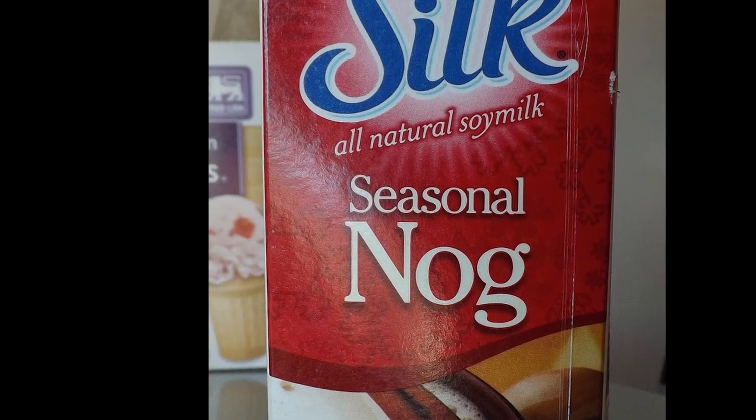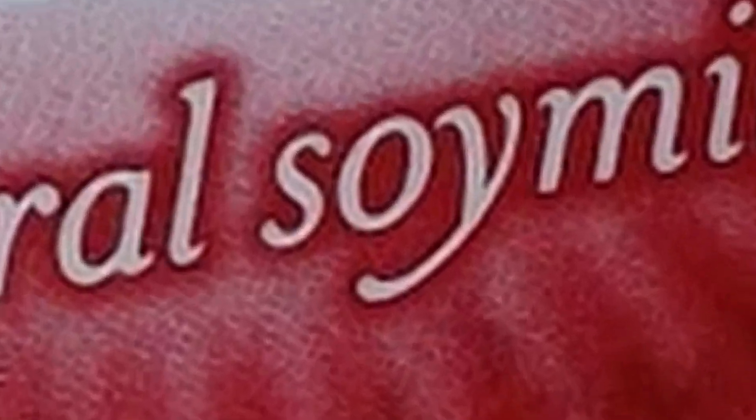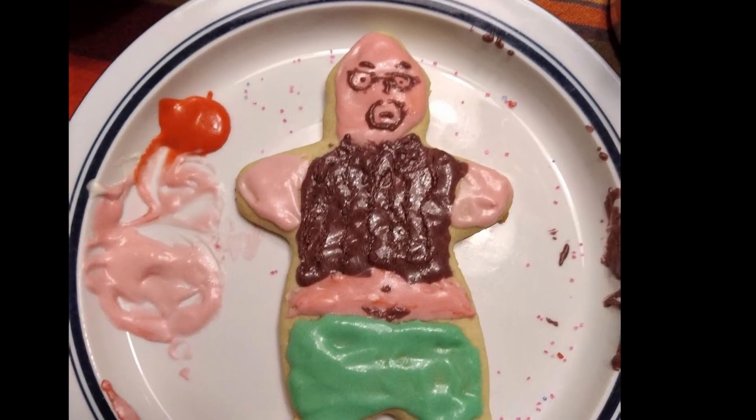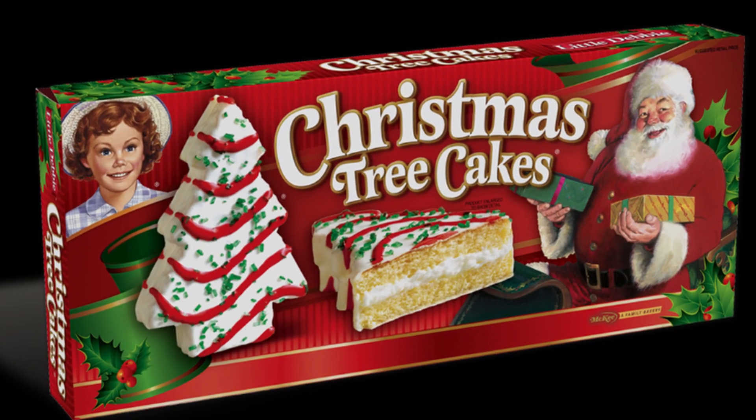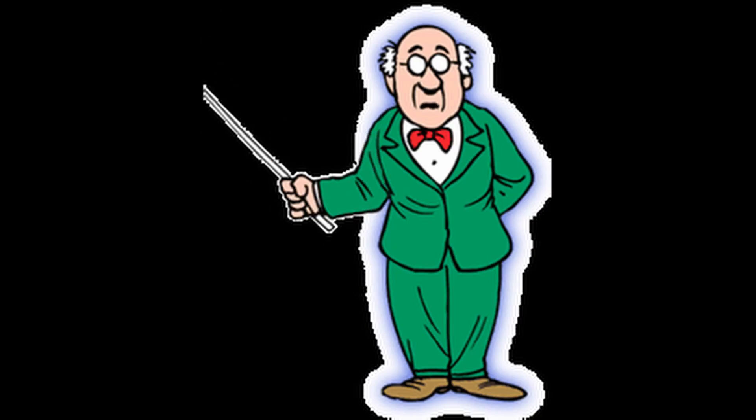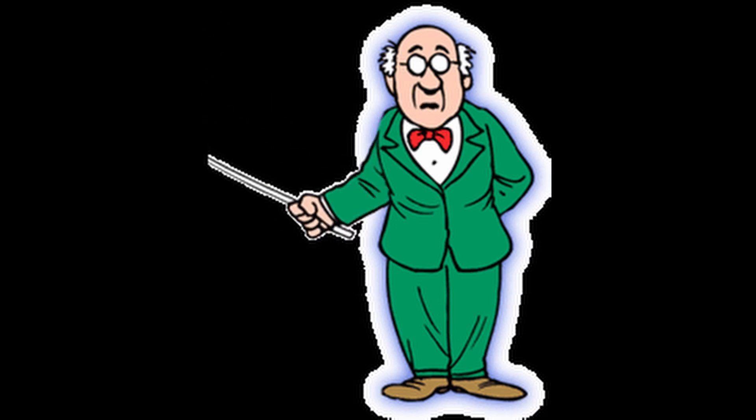So pull up your eggnog, pull out your Christmas cookies, your Lil' Debbie Christmas trees, your Steel Reserve 211 — you know about that. Do yourself some learning this holiday season. I hope you find this useful.